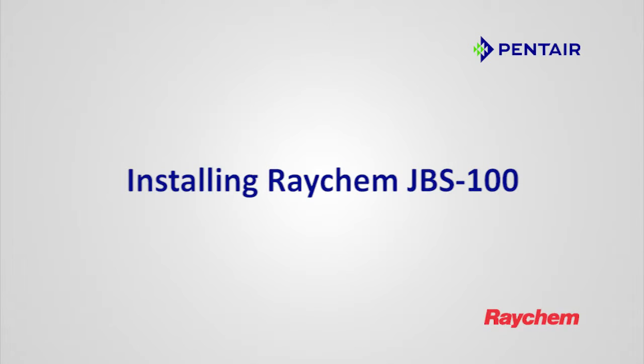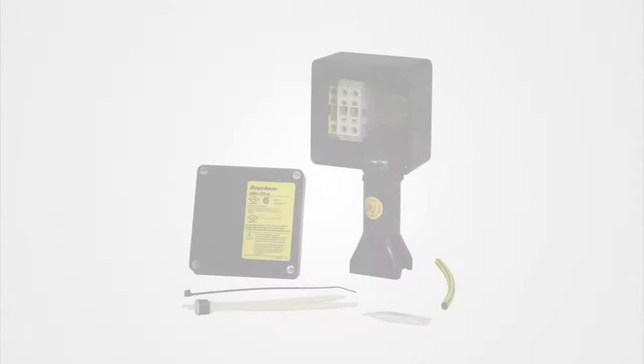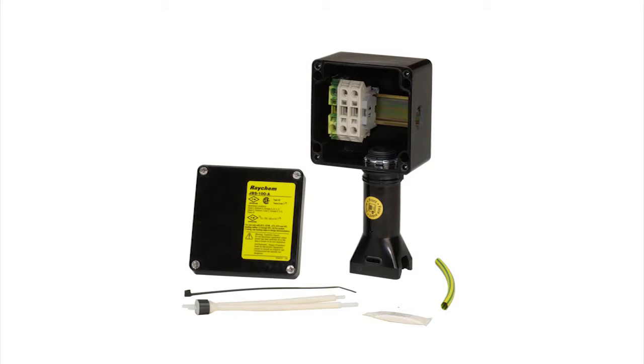Installing Raycam JBS 100. The Raycam JBS 100 is a power connection kit for a single heat tracing cable.